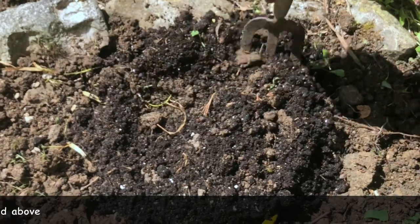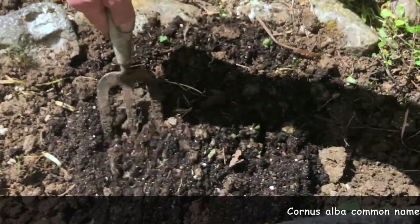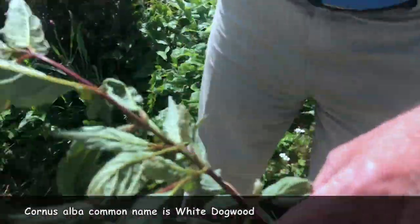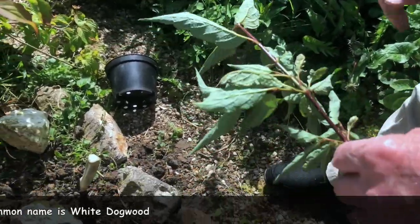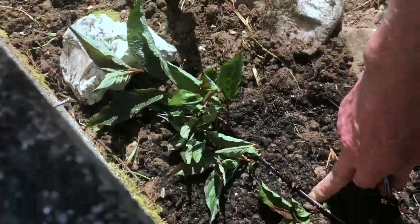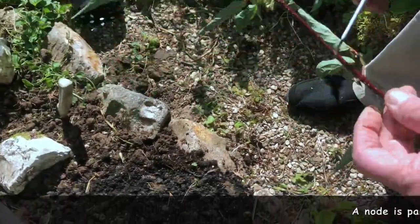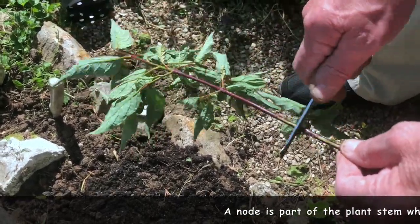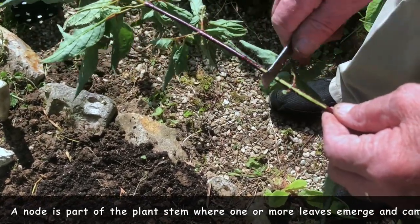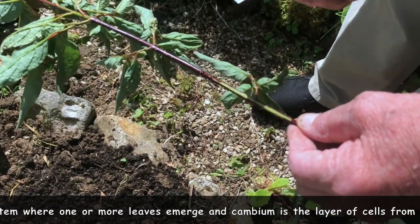Mix up a little bit. Here's the shoot I'm going to use. We'll take it around there and just twist it into shape like that. I'm going to just cut it — if you get it below a node, that's even better. What this does is it takes the bark off and exposes the cambium tissue down below, which helps rooting.